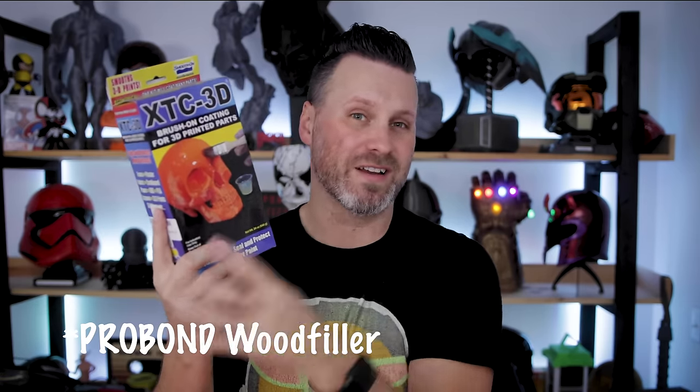Another really great way to smooth your prints is with XTC 3D. This is a two-part mixture made by the folks over at Smooth-On, and I've been using it for a number of years. The benefit over Bondo wood filler is that it also adds strength to your prints — it really solidifies everything into one cohesive, solid unit. It is a little bit harder to sand initially, and it has about a three to four hour to even 24 hour cure time. If you don't get the mixture quite right, you'll end up with a really tacky surface.